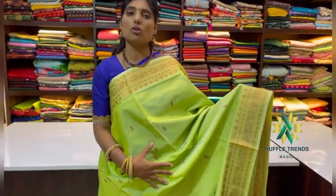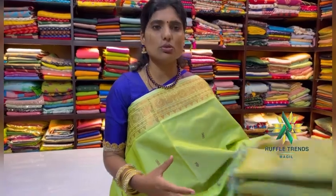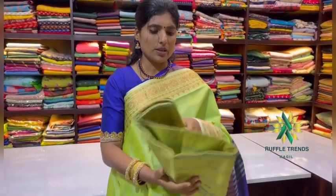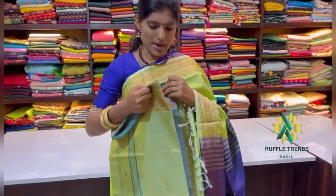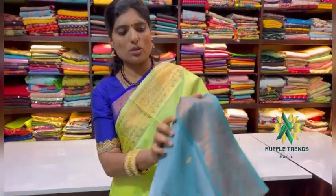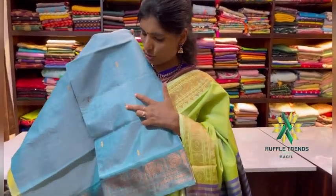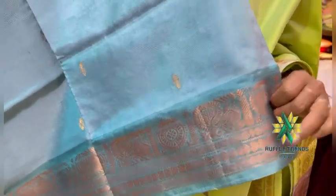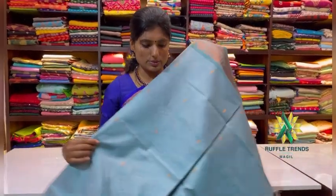This one is a green color — green with a copper look — and the pallu is blue. We have many colors available and I'm showing you what colors are available. The first one is a mild or pastel shade blue. We also have a pastel shade green color option. The copper zari border runs all over, and small motifs are coming throughout — it's very nice.